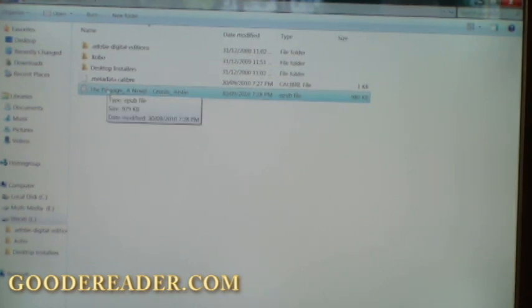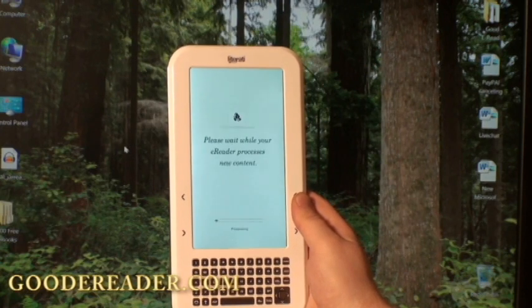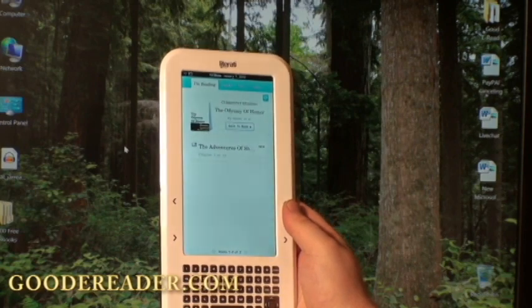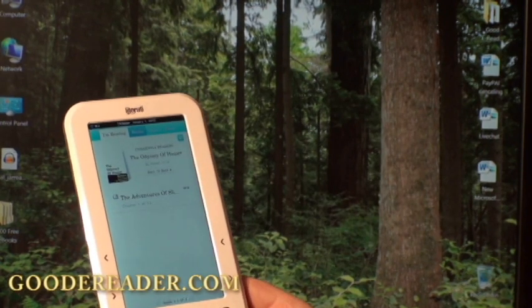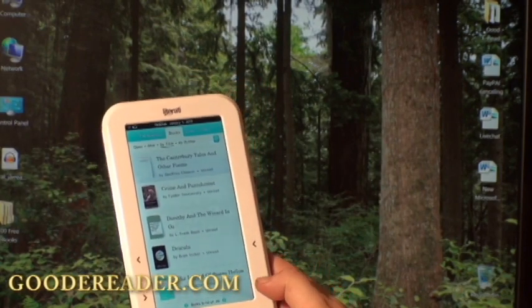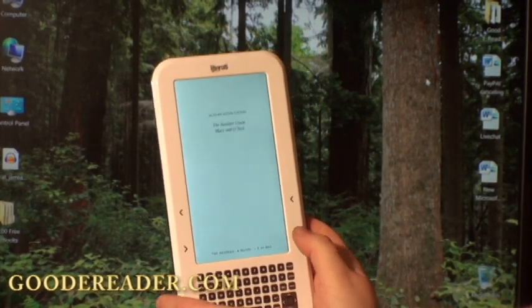We're going to unplug it from our computer and verify that everything was copied to our e-reader successfully. You can see it's processing the new content — we don't have to hit any sync buttons or anything like that. Via the D-pad, we're going to navigate to one of the tabs called Books. You can see there are a number of e-books preloaded on the device, but we're looking for the book we just copied — and there it is. The book is officially on our device.